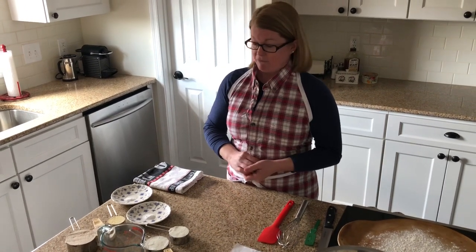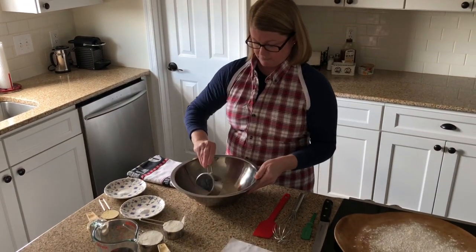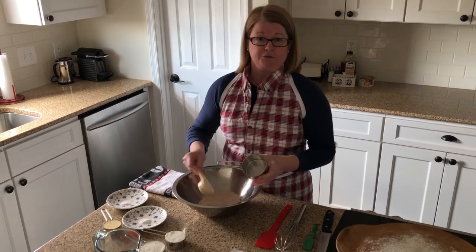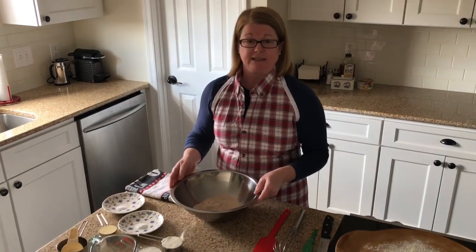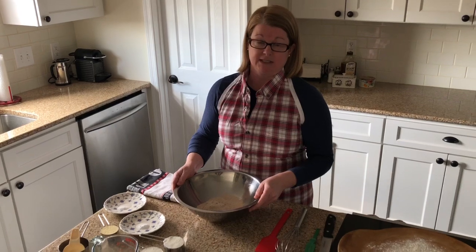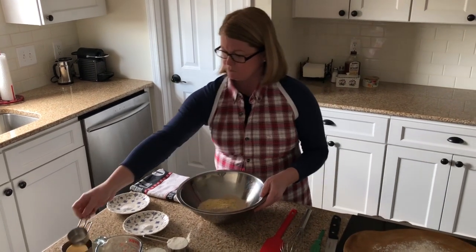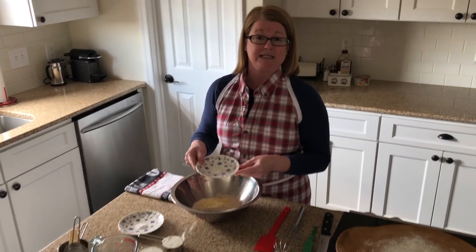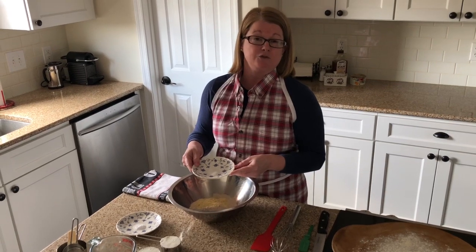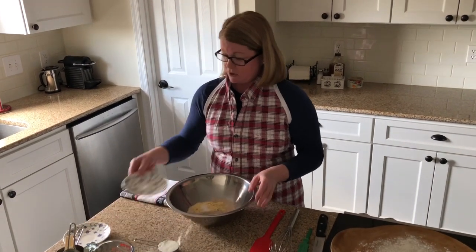With baking soda, which is what we're using today, it's going to be relatively quick. I've already mise en placed all our ingredients. I need a large bowl to mix together my dry ingredients — whole wheat flour, a little bit of cornmeal, and some kosher salt. The recipe specifically asks for kosher salt, so remember: if a recipe doesn't specifically ask for coarse kosher salt, use regular table-grind iodized salt.